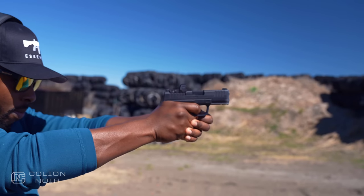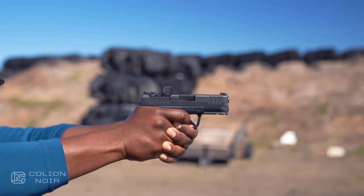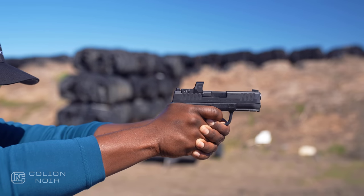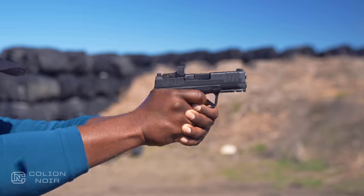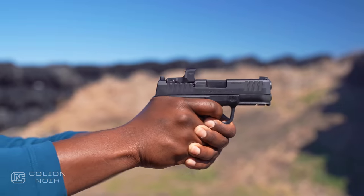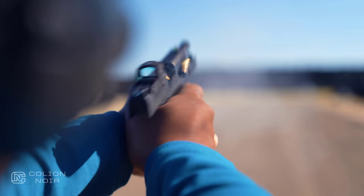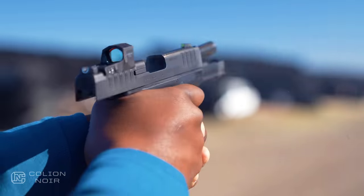Size-wise, it sits in a weird space where it isn't so small that it feels like a compromise, but not so big that it feels like a chore to carry. At the same time, when you're shooting it, it feels like a full-size gun. I initially wanted it to shoot like a race gun, but it's not a race gun. It's not even a dude gun. It's, I dare say, a professional concealed carry gun.